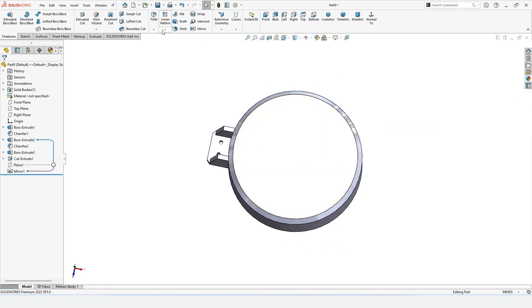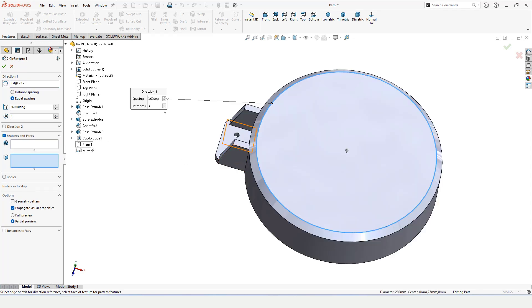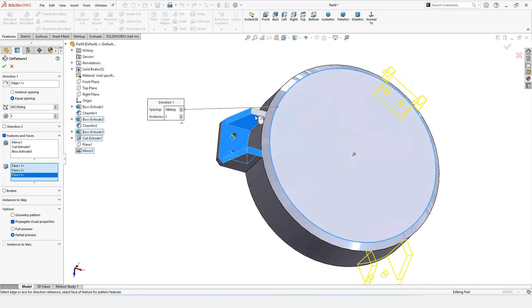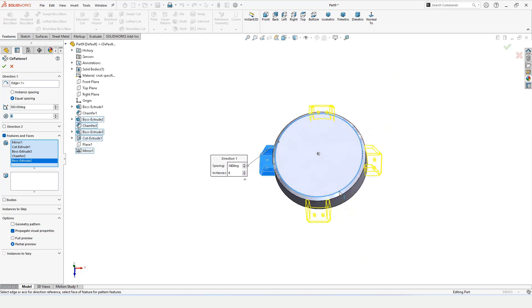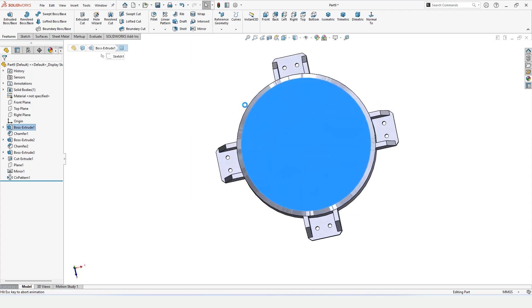Now I'll use the Circular Pattern command to save even more time. For the direction, select a circular edge — make sure Equal Distances is selected. In the features window, select the correct entities one by one; make sure only the intended features are in the pattern window. Specify four instances — circular pattern saves a lot of time. Then select this top face and click on Sketch.